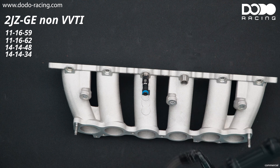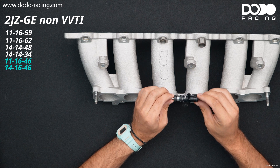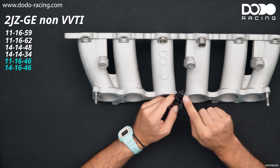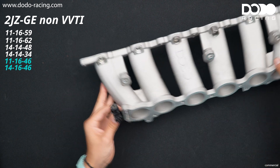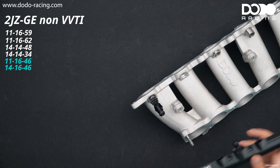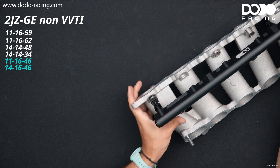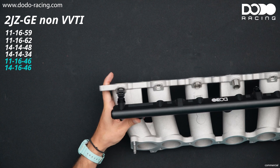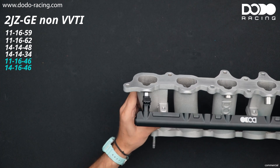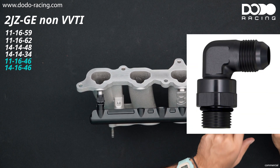What I really recommend is our new 2JZ GE non-VVTI injector - we've worked together with Dietschworks. You can get them in 14 mm top or 11 mm top and 16 mm bottom, so it will fit right in and has just the right length. You don't have to use any fuel rail spacers and your rail is gonna sit as low as possible. As you can see it fits perfectly, but again if you want to use one of these two center ports you're gonna need the swivel adapter.